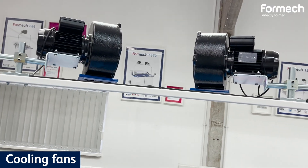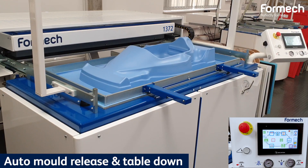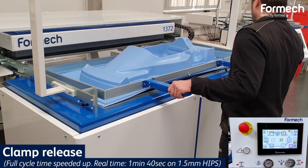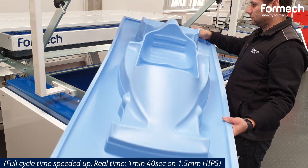Shorten your forming cycle by activating the cooling fans, set up the auto mold release, send the table down, release the clamping frame, and take out your forming. Finish your part by removing the flange using various trimming methods.